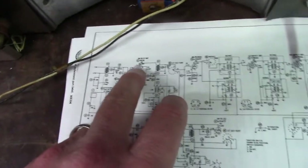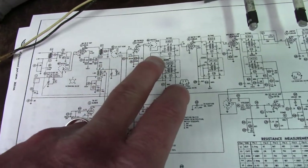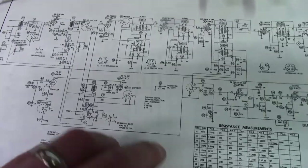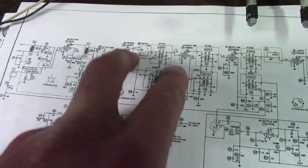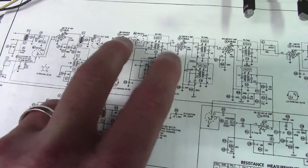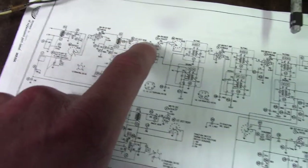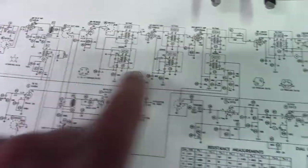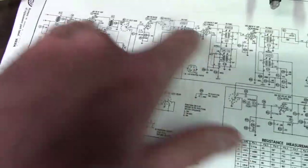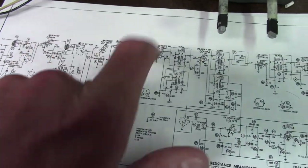We'll see if we can attack it with the signal tracer. Both sides are dead — AM and FM. So it's almost got to be either here or here because both sides are dead. That's the AM/FM mixer, that's the AM RF. Something's dead in this area. If I was going to guess, something's dead over here. It could be a broken wire, bad tube, or something's just not wired right. We'll get the signal tracer and systematically go through here.